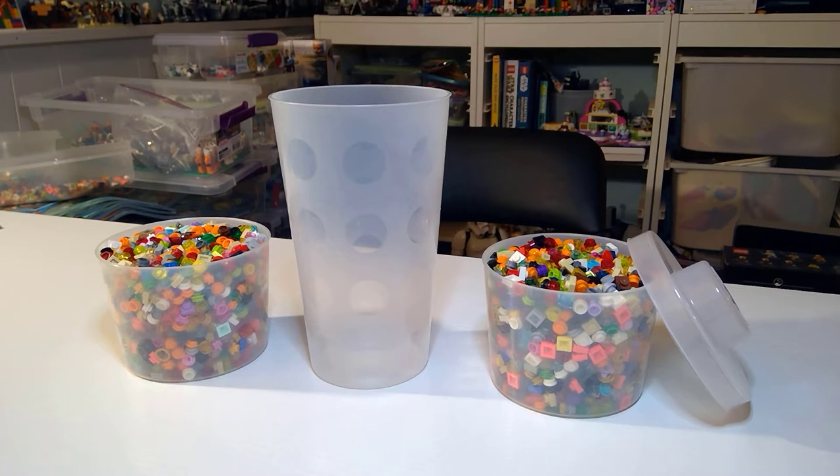Thank you so much for watching. Today is a pick-a-brick wall scientific experiment.